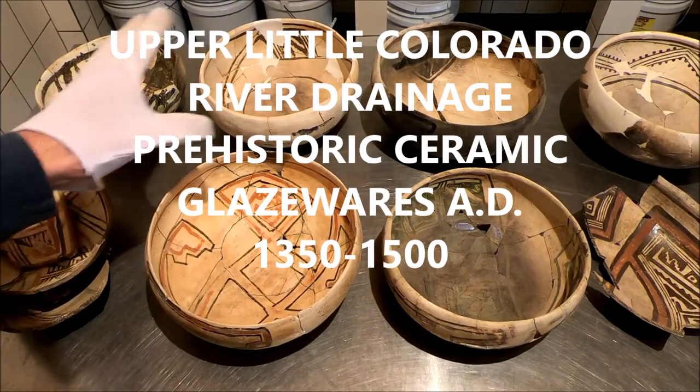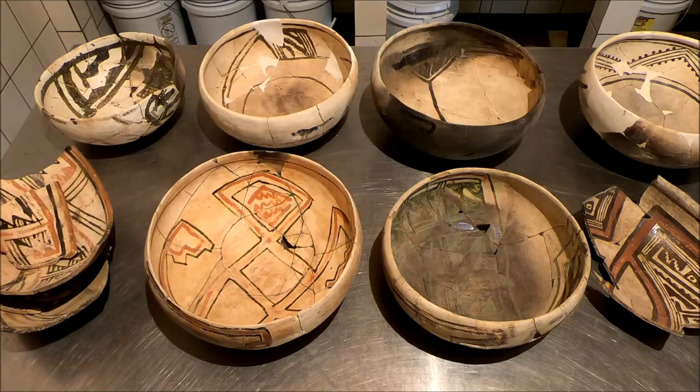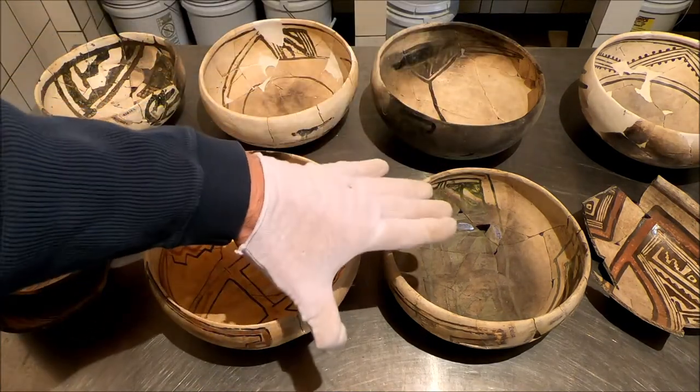I wanted to talk today about some of the very late glaze wares from the Upper Colorado River region. These are the Pinnawa Glaze on Whites, the Quaquinas, and then the Kashi Pons.